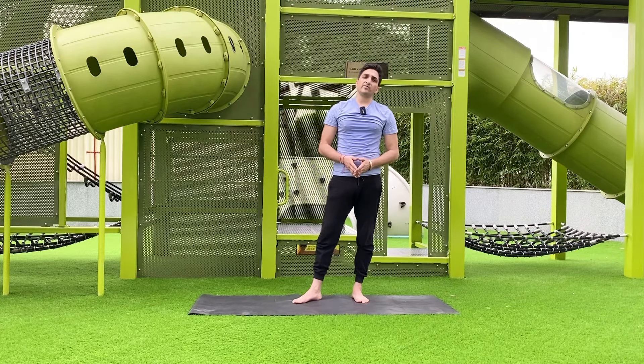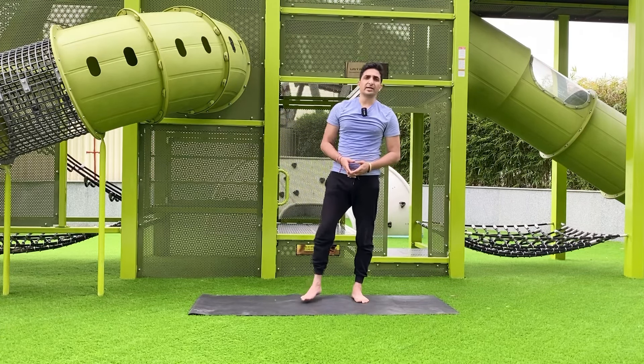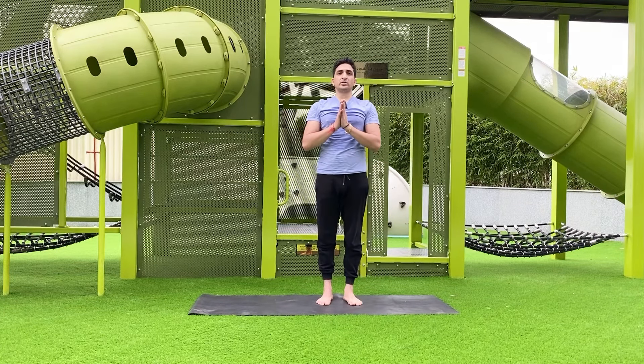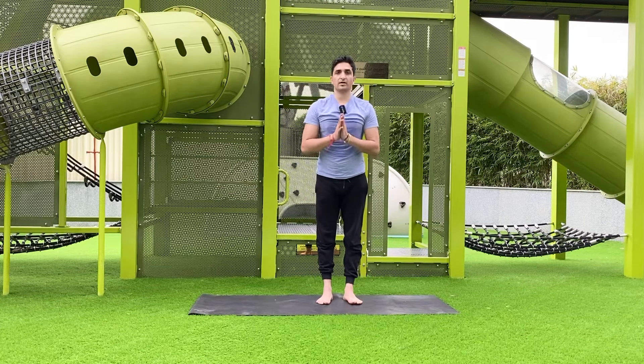If you liked this video, please give your comments and don't forget to subscribe to Jay Yoga and share this video as much as you can. See you in the next video. Hari Om, Namaste.